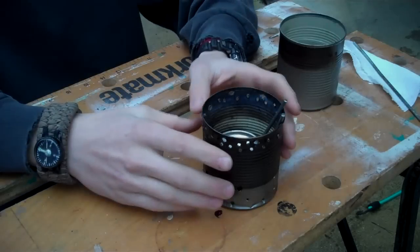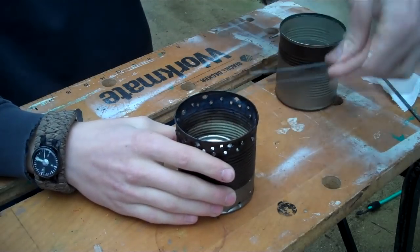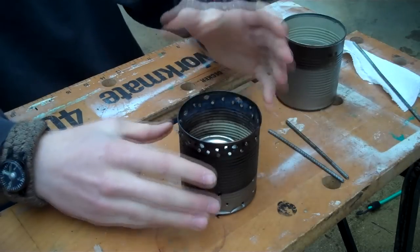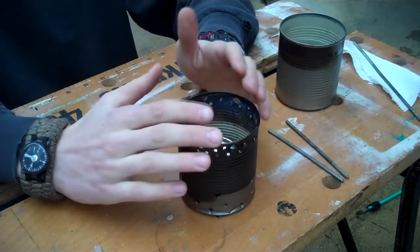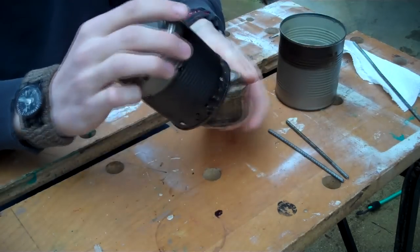The way this actually works is it basically creates a chimney effect inside of this can. And that is what allows it to burn very clean and very efficient, being able to boil water faster than pretty much any other stove stand I've seen.